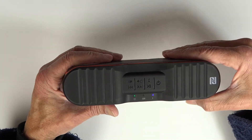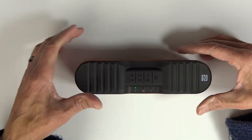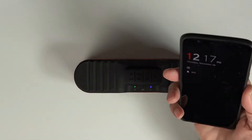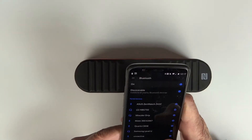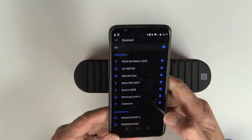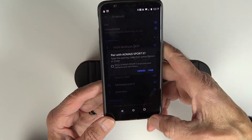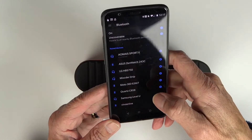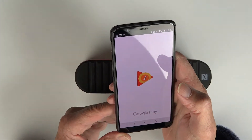Powering on — 'ready to pair.' Let's see if we can pair it up with my OnePlus 5T. The OnePlus 5T found it right away and we're all paired up. Let's go get some royalty-free music and see what it sounds like.